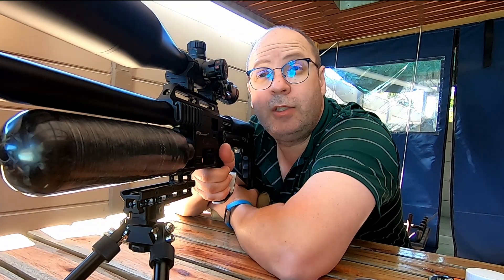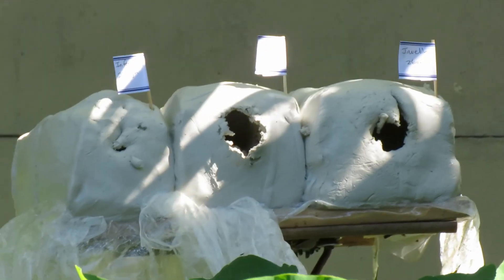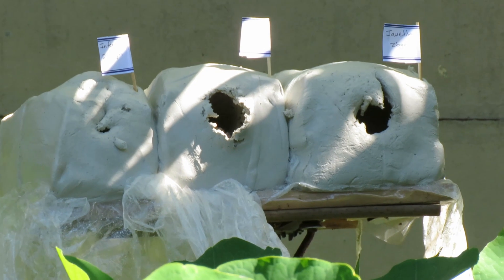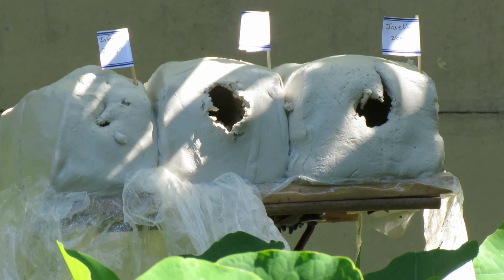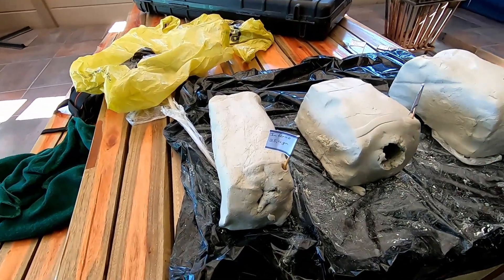Time to get the hands dirty, cut up the clay and see what the results are. First observations are quite interesting. On the left hand side those are the Infernos, but look at the expansion on the H&Ns as well as the Javelins - I really didn't expect that to make such a big hole at impact. Time to cut open the clay and see what the expansion is.